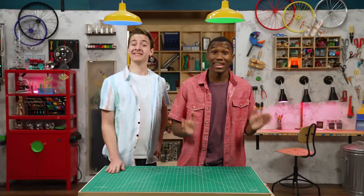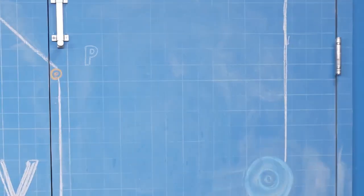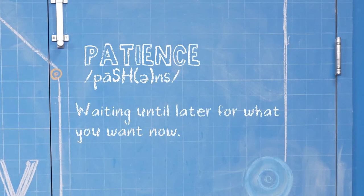Hey, I'm Carter. And I'm Zeke. Today we're talking about patience, which is waiting until later for what you want now.